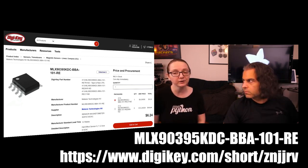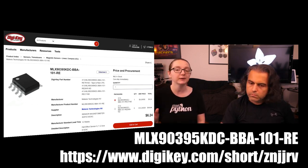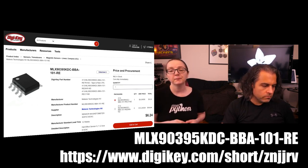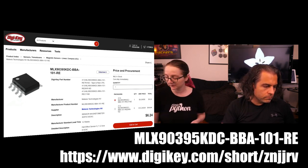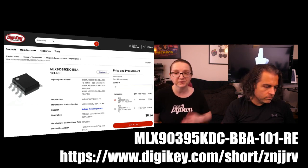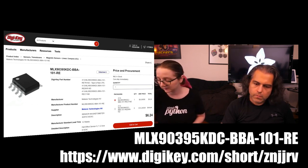If you're upgrading from the 9393, the QFN version is pin-compatible, though not code-compatible since the range is a little different. You can solder it down on the same PCB — I used an MLX-9393 PCB, put the 9395 on it, and it worked like a charm. Want to check out the demo?